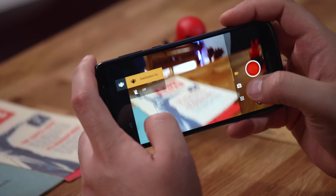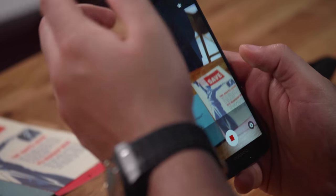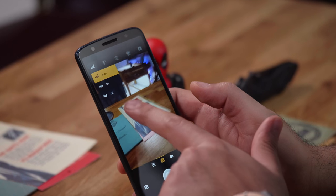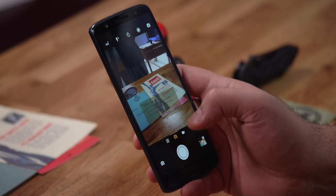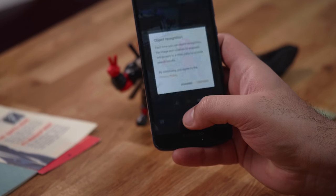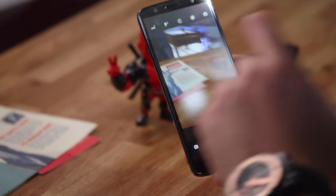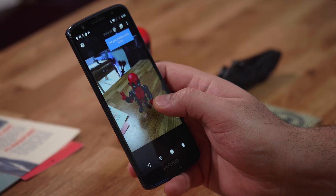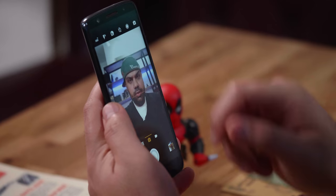Video recording tops out at 1080p, which is somewhat of a disappointment, but you do have electronic image stabilization and a video light. In the camera app you also have HDR for the main camera, timer options, and Active Photos — which appears to work like Live Photos, storing a snippet of video. There's also object recognition that tries to identify what it sees, which is a nice addition. Turning on Motion confirms it does save live photos.